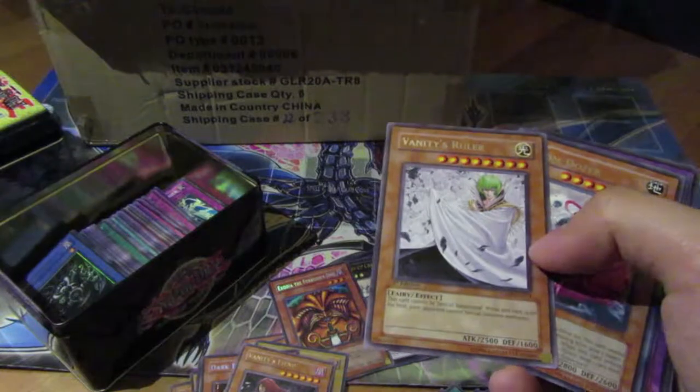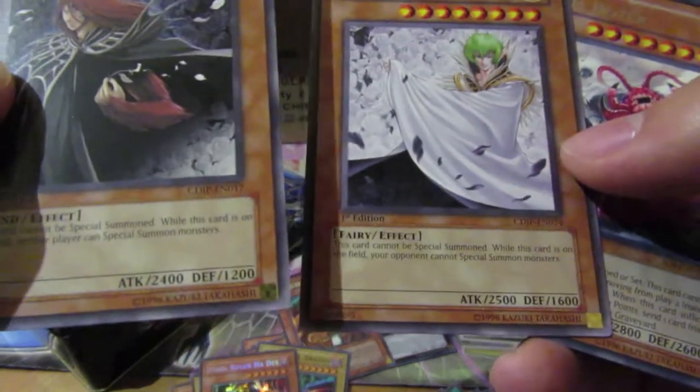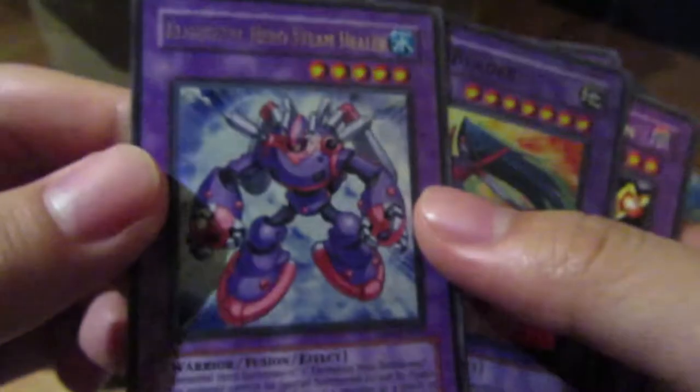Wait — these two have the same effect. Why would you summon this card if they have the exact same effect? Oh, Hero stuff! No way — I wanted this card for a long time but it was quite pricey.